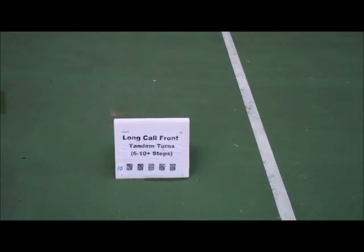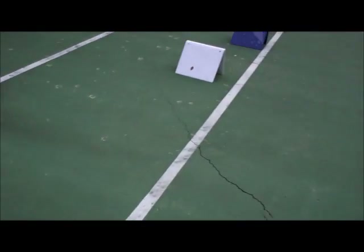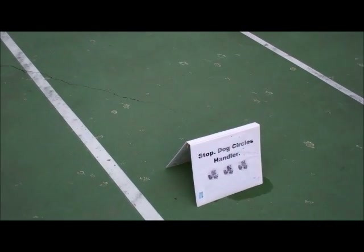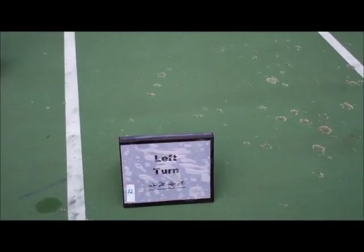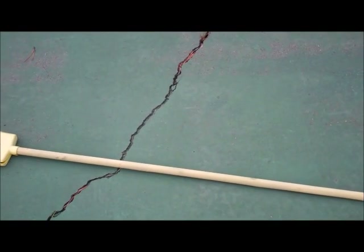Number 10, Long Call Front, Tandem Turns. Number 11, Stop Dog Circles Handler. Number 12, Left Turn. Number 13, Distance Figure 8, Single Jump, and this is our thingy here.